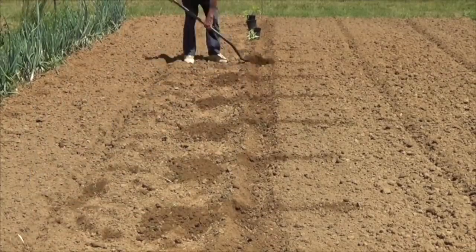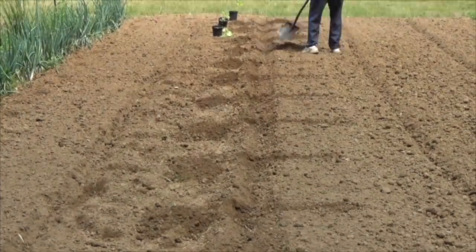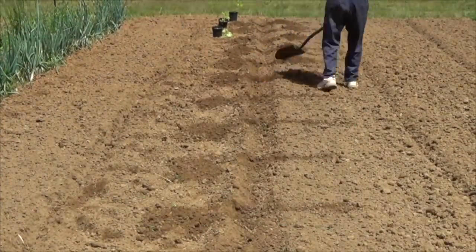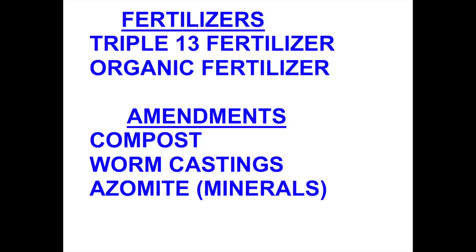Now I'm going down each side and taking out one shovel scoop of dirt, then coming back on the other side and doing the same thing to create the hole for the plant. I use both commercial fertilizer — that's what the triple 13 is — and also organic fertilizers which I mix up myself.